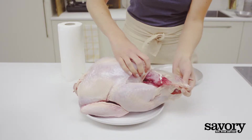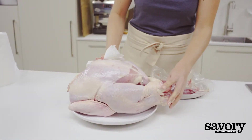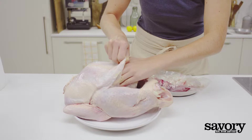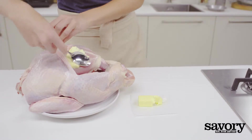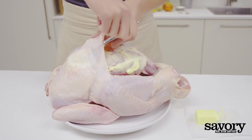Remove the turkey giblets from the cavity and dry the turkey inside and out. Using your fingers, gently separate the skin from the breast on each side of the backbone. Smear 2 tablespoons of butter on each side of the breast beneath the loosened skin.